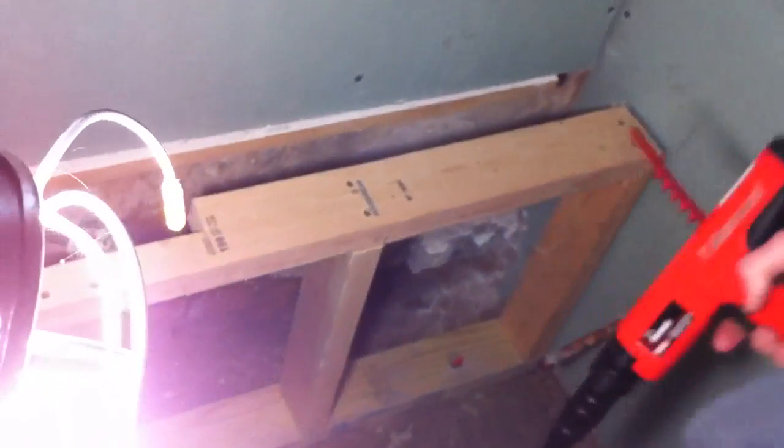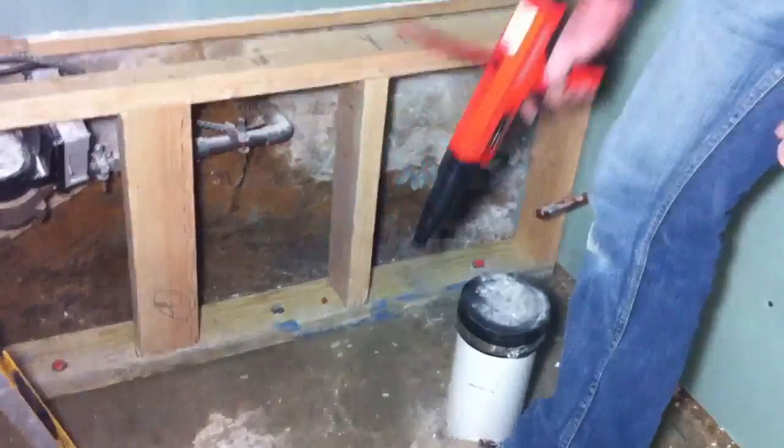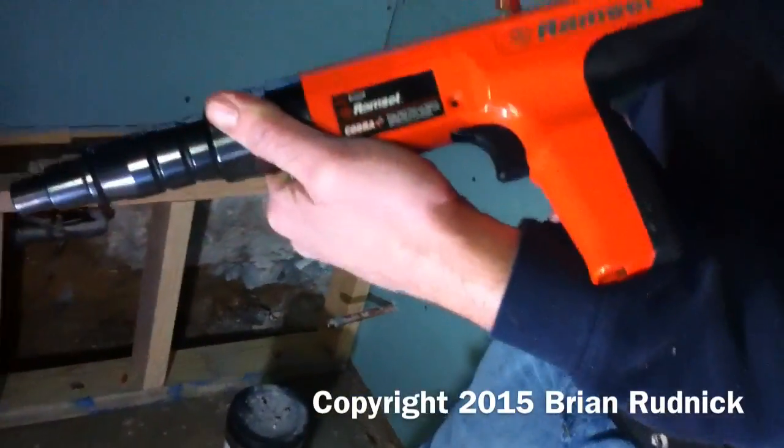You ready? Yeah. There was even a little smoke there. Yeah. All right, okay. Ready? And what's this called? It's a Ramset by Remington.